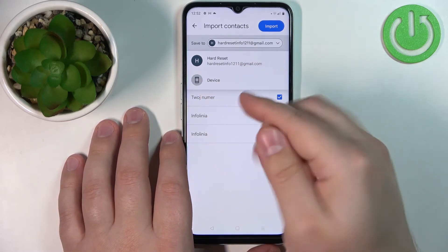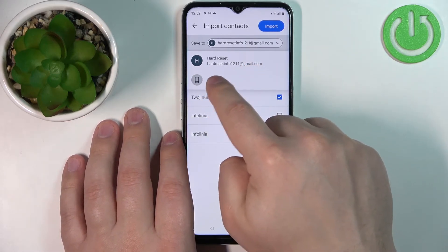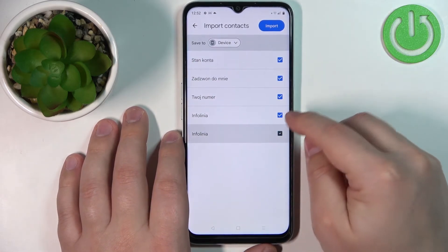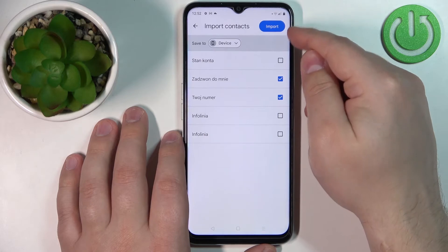Select where you want to save the contacts. You can save them to, for example, a Google account, or if you want to save them on your phone, tap on device. Once you're done selecting the contacts, tap on import.